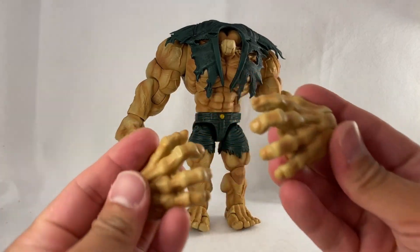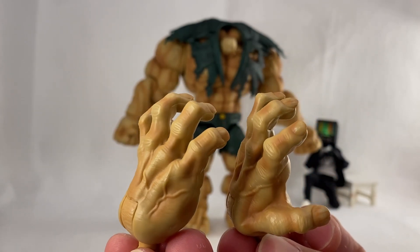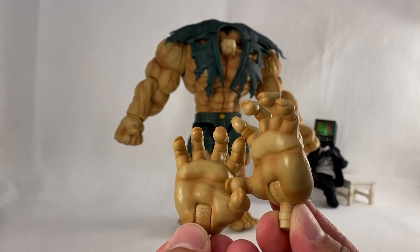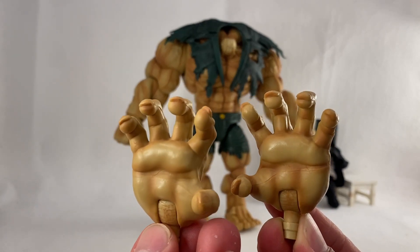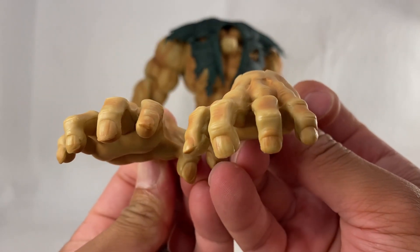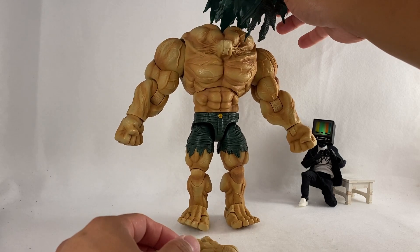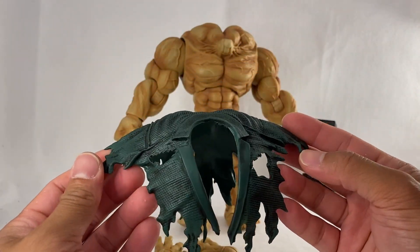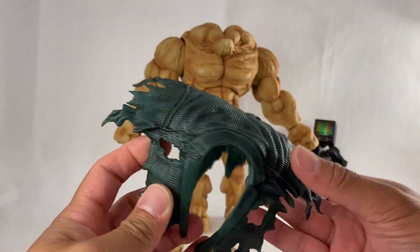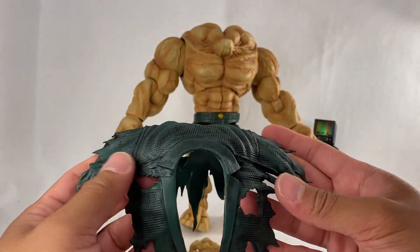We have these accessories — extra hands — and they've added paint details showing some coloration inside them as well. There is what I think is a seam line on the hands, which is a bit odd, but it's more transparent on one hand. Look at the nails — the sculpt in there looks awesome. And this is also an accessory: his torn-up jacket. Look at this thing — it's enormous, but the level of detail is fantastic. It's pliable with some sharp edges.